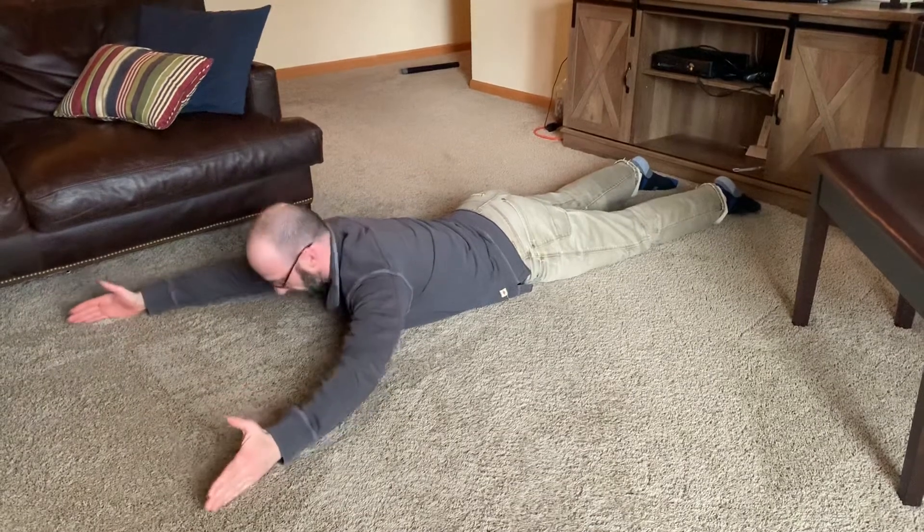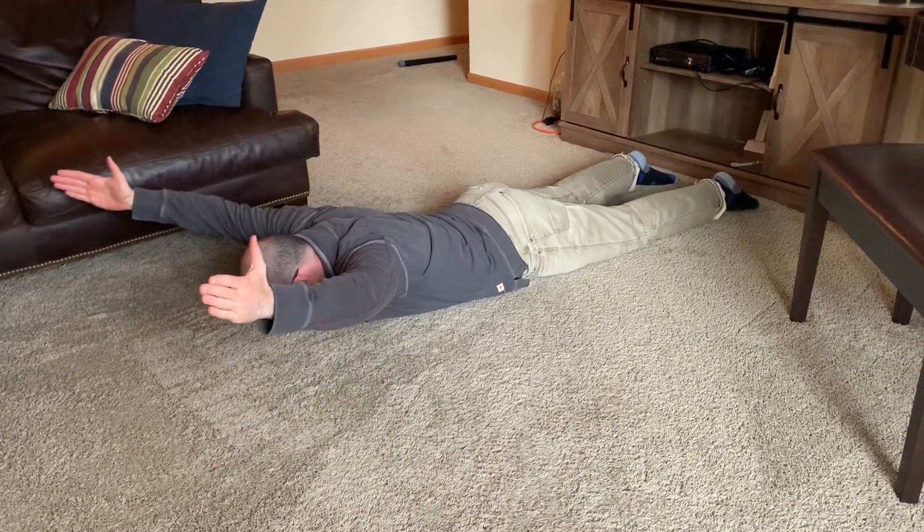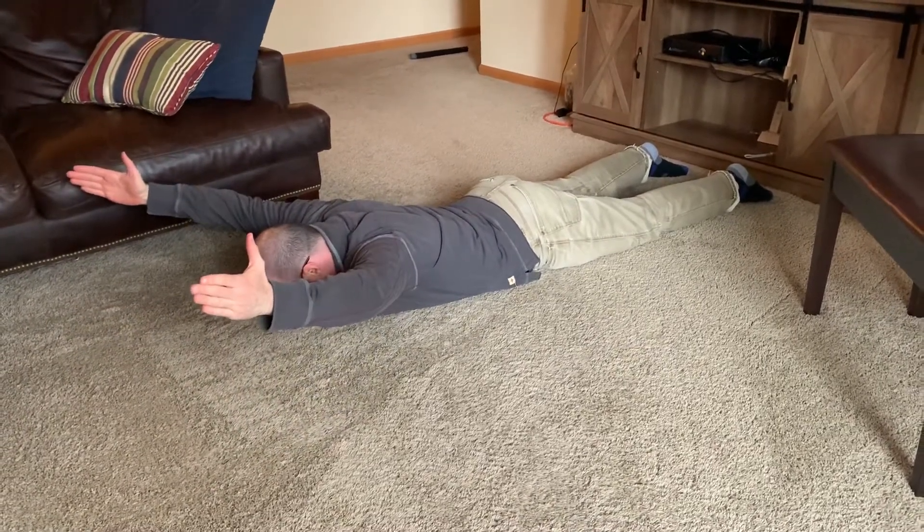So in real time the exercise will look like this: raise up, hold, lower down, raise up, nice hold.